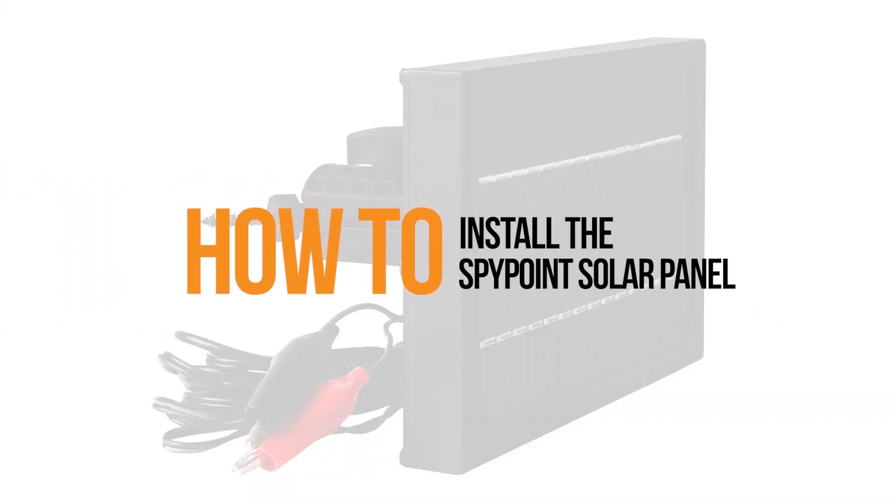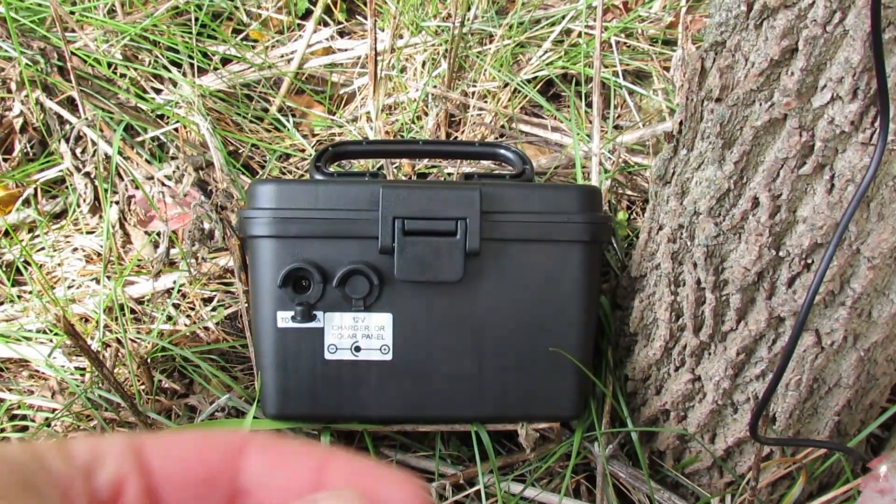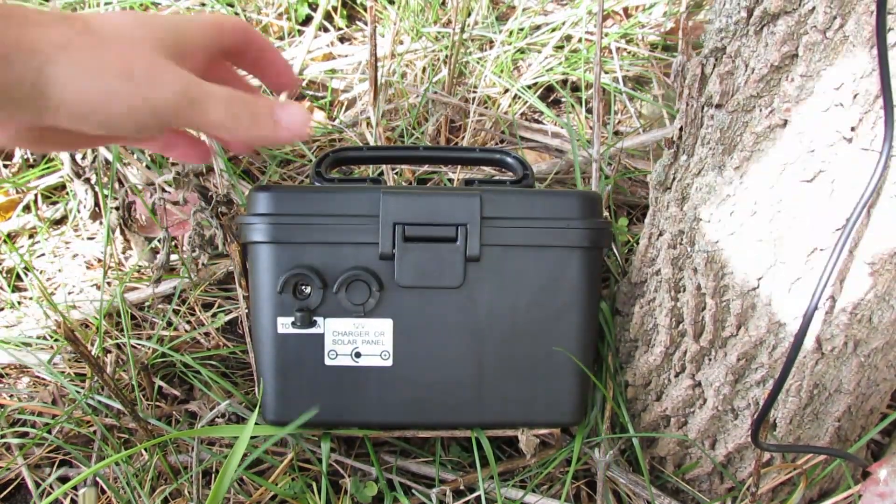How to install the solar panel with your SpyPoint 12-volt battery kit. To install the solar panel charger for your 12-volt battery kit and SpyPoint camera,